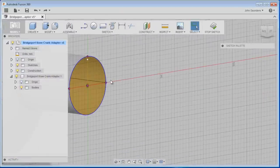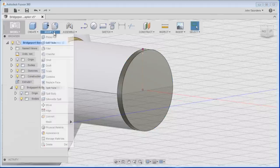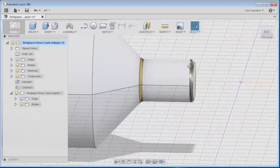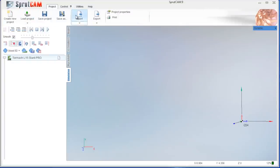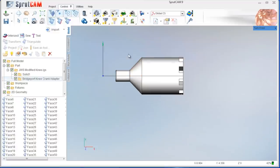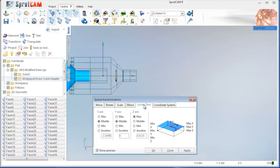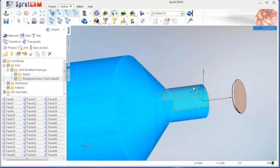Let's undo that and push/pull it to negative 1, then modify with a chamfer of 0.5. Now I've got an edge break on the leading chamfer and a shorter piece. Let's export this and hop into SprutCAM - project import, modified knee. We need to get it oriented, so Ctrl+A, transform rotate around Z 180, click Apply, then Locate with max/min/min for lathe, Apply, Close. Now you can see it's oriented correctly.